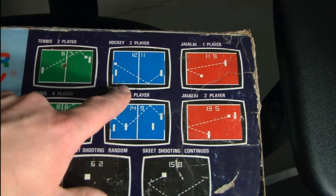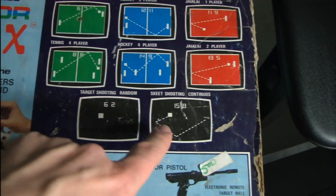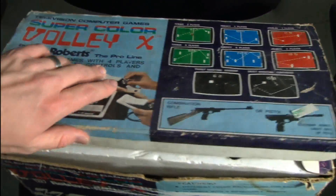Tennis, hockey, and highline — not to mention target shooting random and skeet shooting continuous. The Super Color Volley X — let's open this thing up.